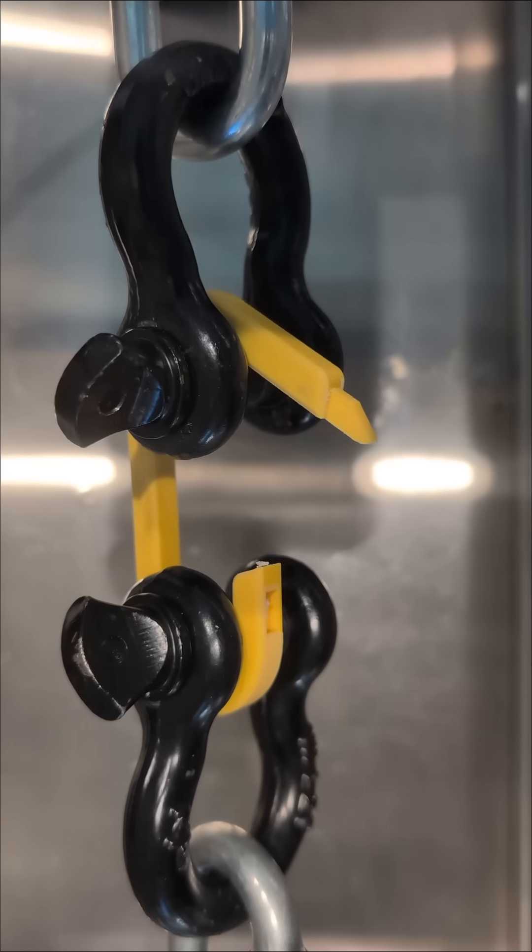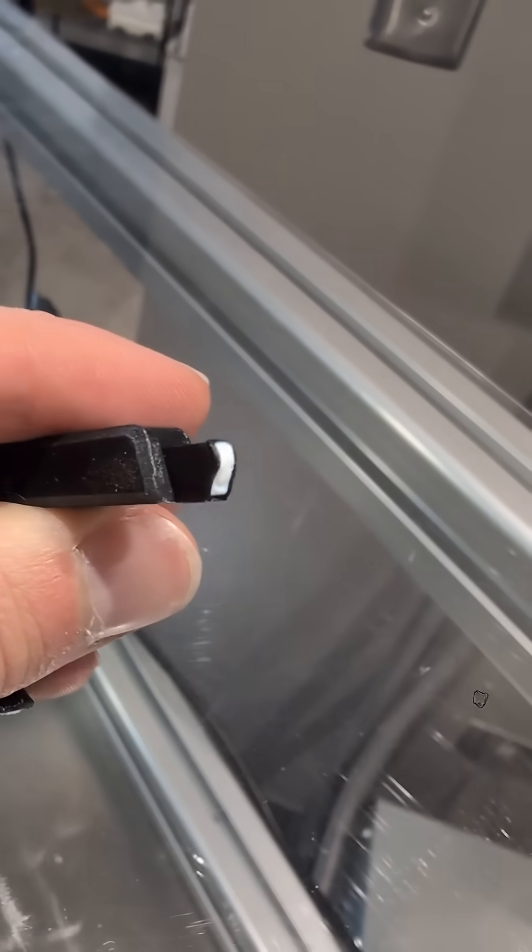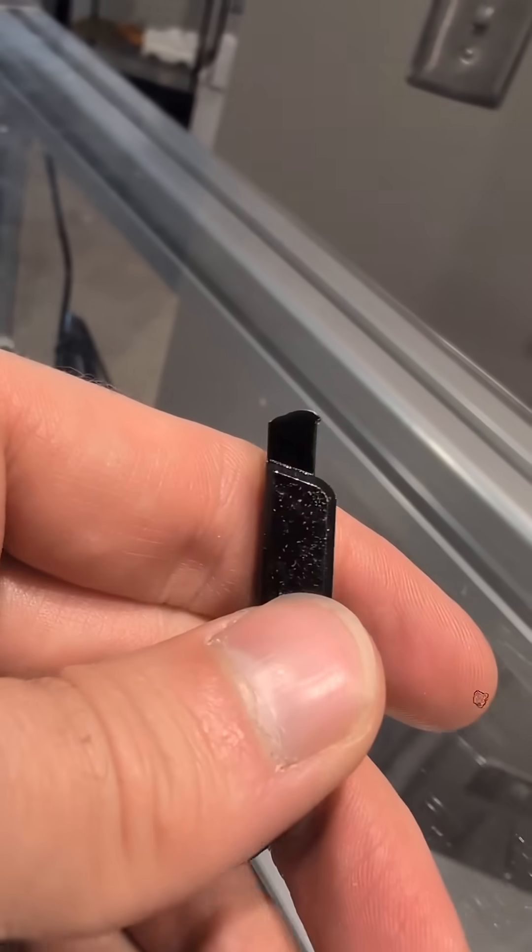That means that little hook feature is putting in a lot of work. Also, while all these parts tend to break at that hook feature specifically almost every time. Let's take a look.